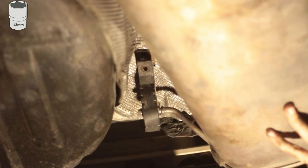Step 9. Bolt on the muffler and you're finished. Don't forget to leave a like on this video, and if you want to know how to replace your differential on the E46, click on this video.